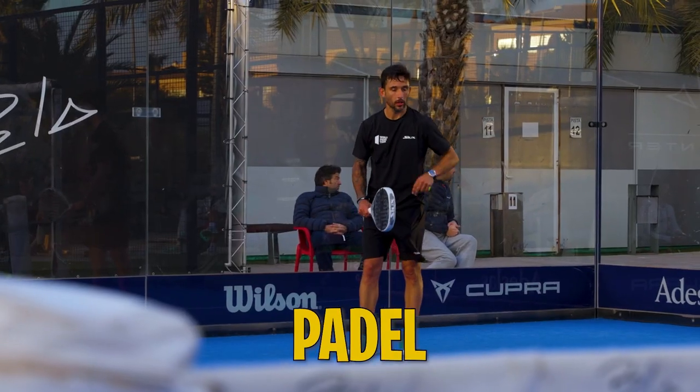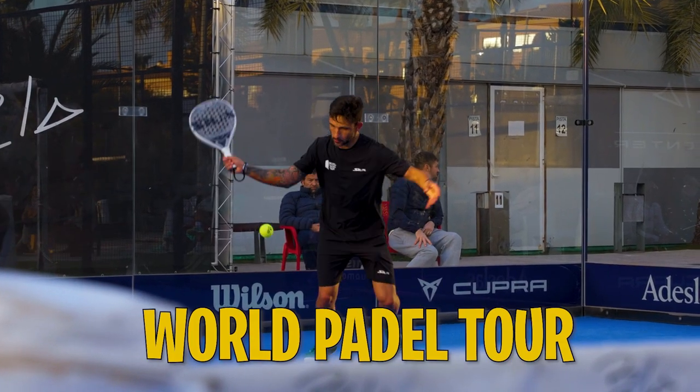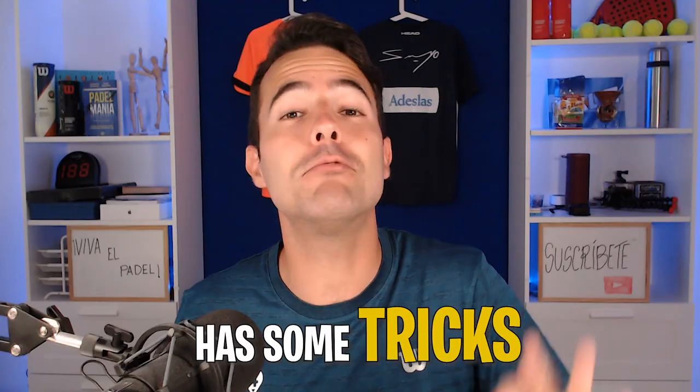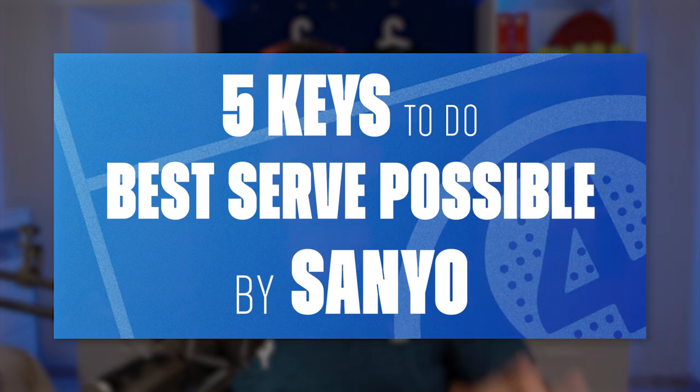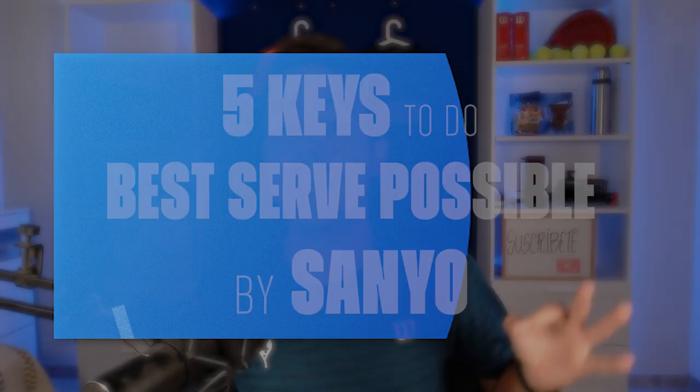Today we are going to analyze one of the best paddle serves on the World Paddle Tour, because Sancho Gutierrez has some tricks that we are going to review. So if you want to learn the 5 keys to do the best serve possible, watch this video till the end.